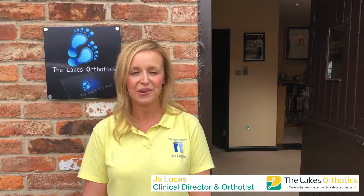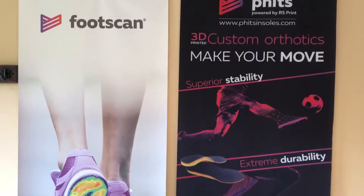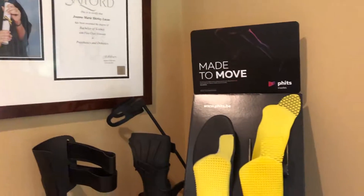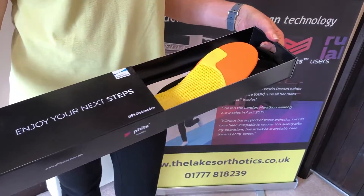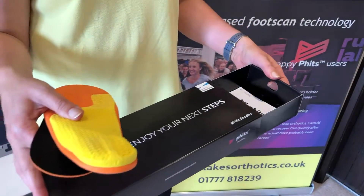Hi, I'm Jo, clinical director and orthotist here at Lakes Orthoptics in Nottinghamshire. I was one of the first clinics in the UK to introduce foot scan and FITS, so I've been using them for quite some time. The results I see in my clinic on a day-to-day basis are phenomenal — they're quite simply the best insoles I've prescribed in 13 years of clinical practice.